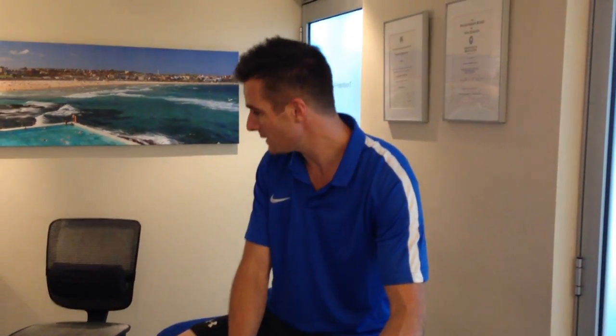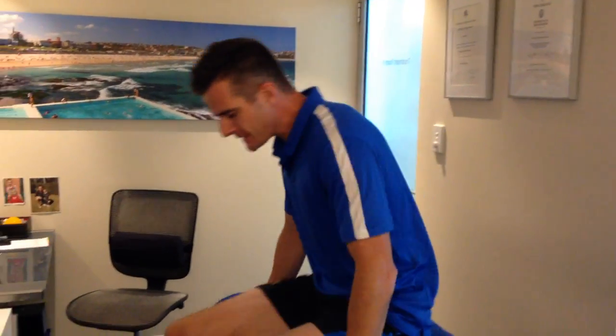Today we're talking about simple neck stretches for when you've got neck pain, a stiff neck, or headaches — especially for people working at a workstation or computer with poor posture and a forward head carry. Today's exercise is called retraction, or chin tucks.